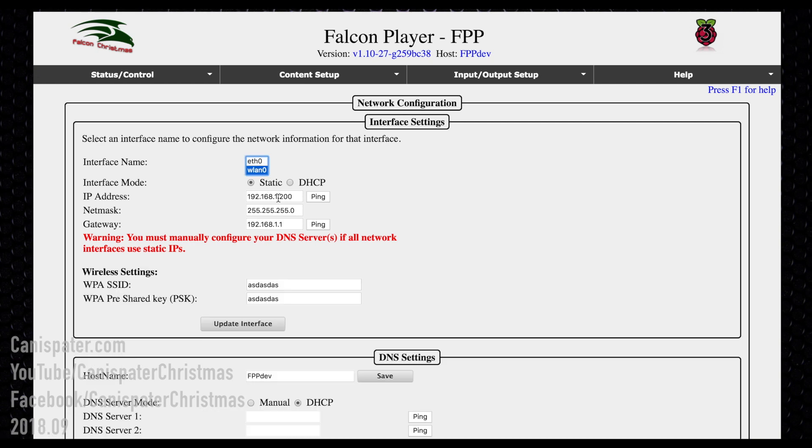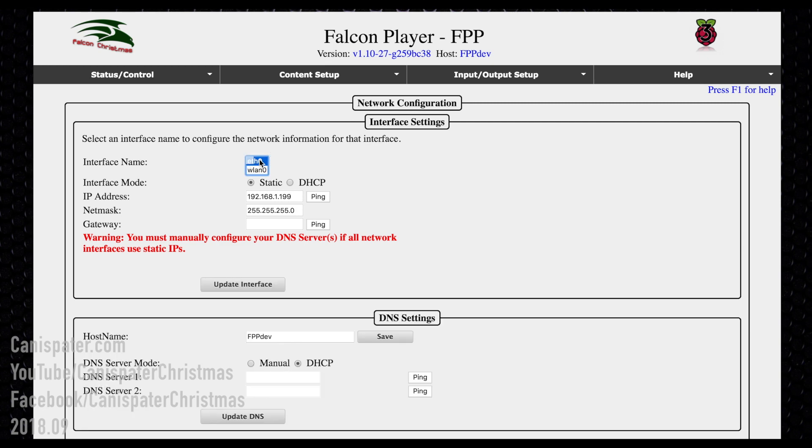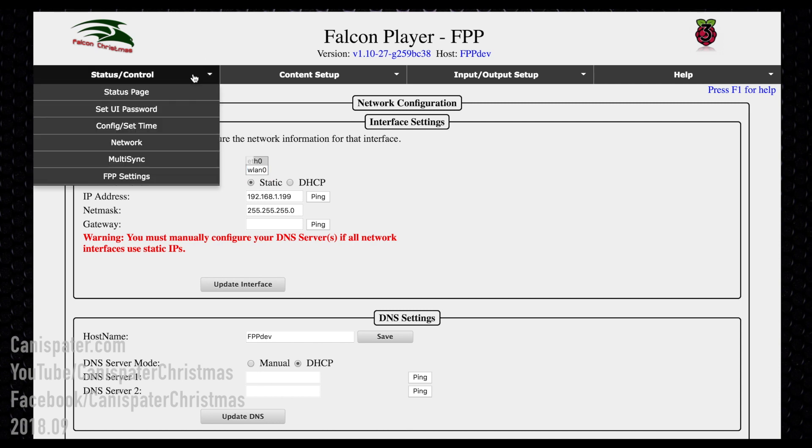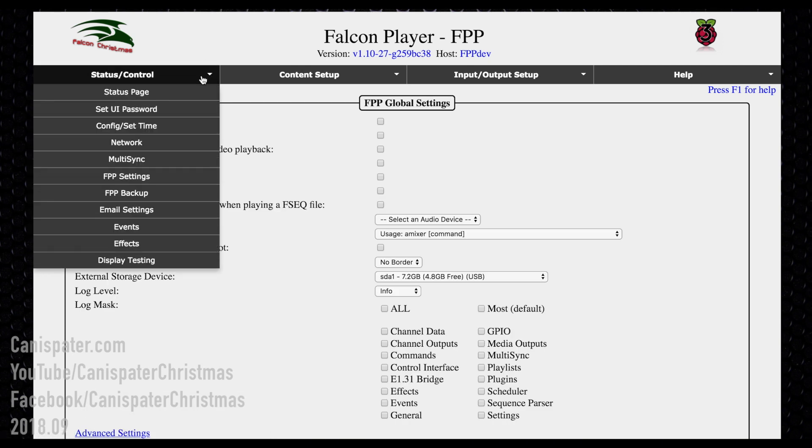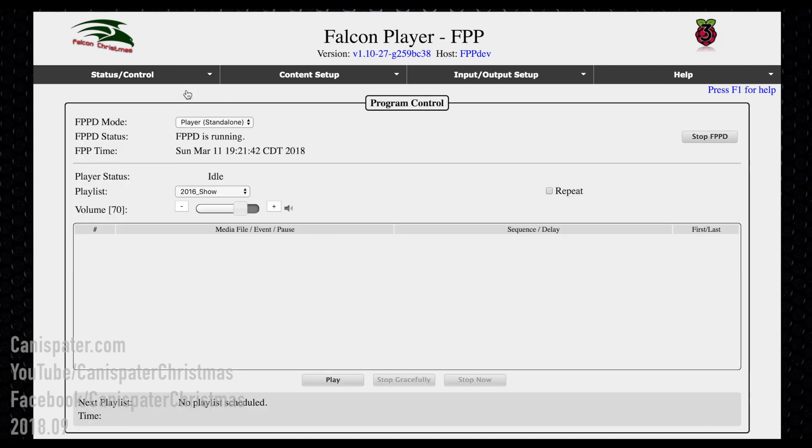Try to access the Pi using the WLAN address you set. That's why I always recommend a static address — you know what it's going to be, it's always the same. If you can connect to that, disconnect the Ethernet cable and make sure you're still able to navigate different pages. If you can, your Wi-Fi is connected and you don't have to worry about the Ethernet side.